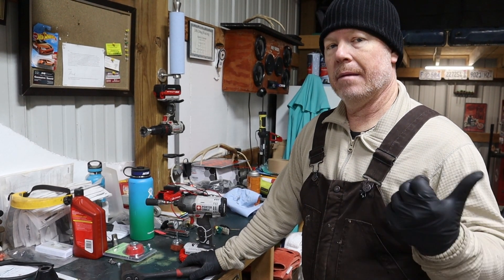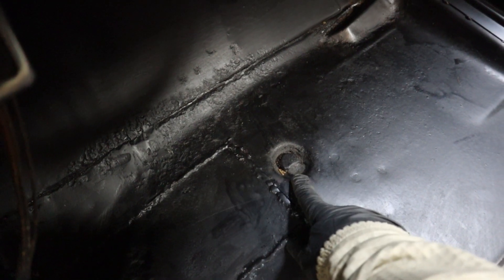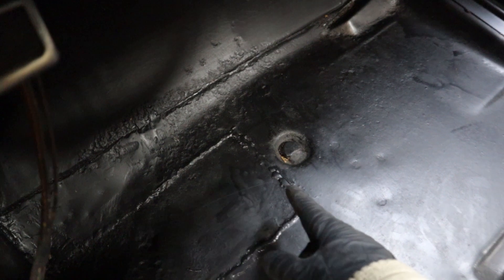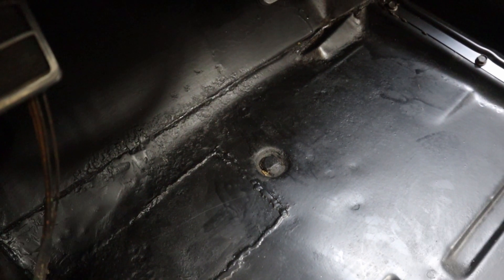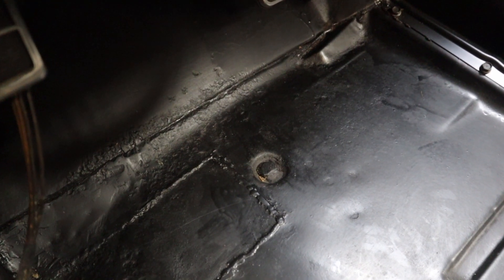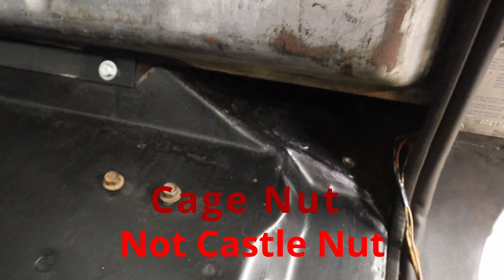The front cab bolts go through the floorboard. Many of them are welded to the floor — at some point someone welded those to avoid needing two people to remove them. We could grind that weld off, but because it's deep and substantial I'm going to leave it and hope the bolts are good. The rear comes through underneath the tank and is held on by a castle nut. Fingers crossed the driver's side castle nut is in good shape.